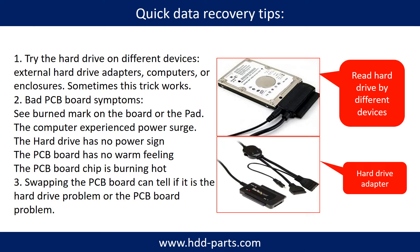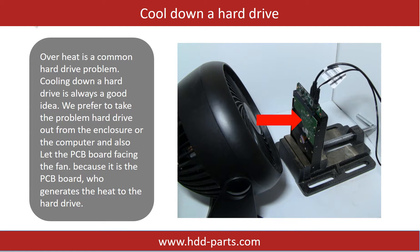There is a cost in swapping the PCB board, but it is way cheaper than sending the hard drive to a data recovery firm. Overheat is a common hard drive problem, so cooling down a hard drive is always a good idea. We prefer to take the problem hard drive out from the enclosure or from the computer and let the PCB board face the fan, because it is the PCB board that generates the heat.